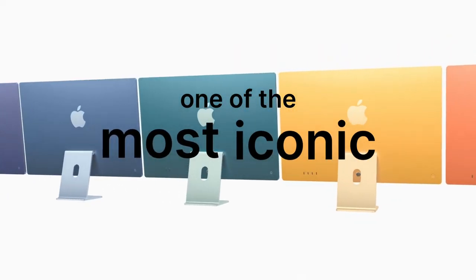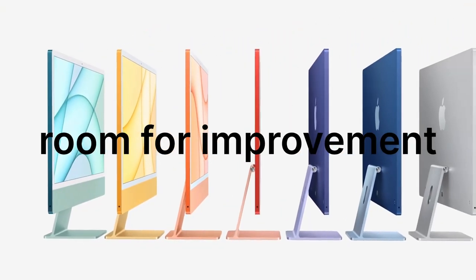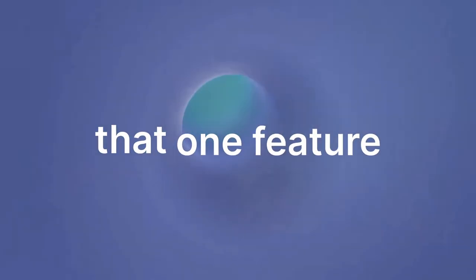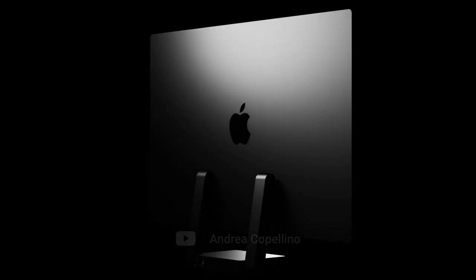The iMac is one of the most iconic computers ever. It's been around since Apple's rebirth, yet unlike the iPhone, I think there still is room for improvement, especially because of that one feature that is still missing after all those years. Here's my concept of the best iMac Apple could ever make.